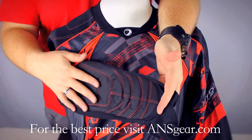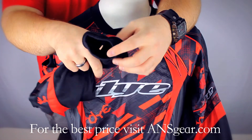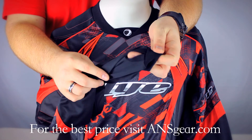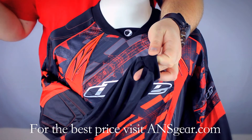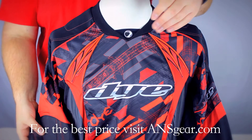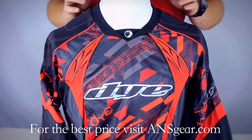If you look at the forearm, you can see the padding I was talking about. And then also there's a thumb loop on the cuff of the jersey, so it's going to keep the jersey in place, prevent it from sliding around or riding up when you're diving.